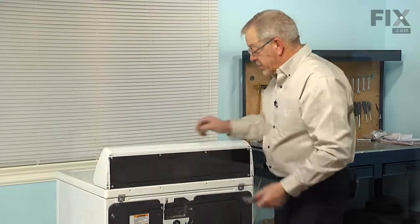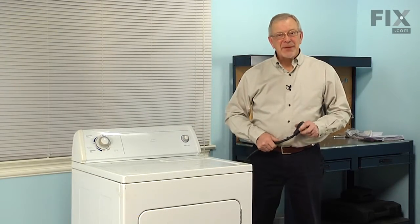We can now put the dryer back into position. We're ready to reconnect the power and our repair is complete.